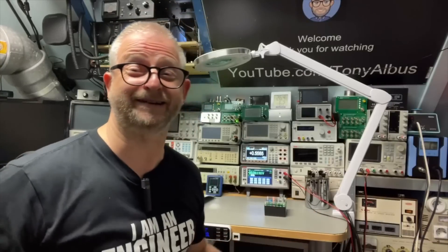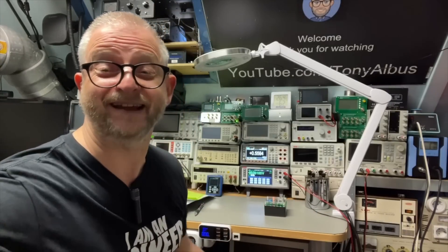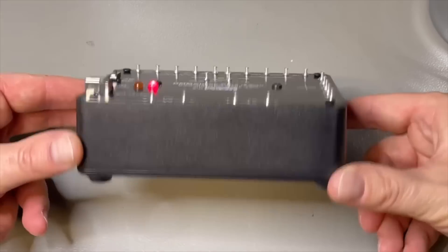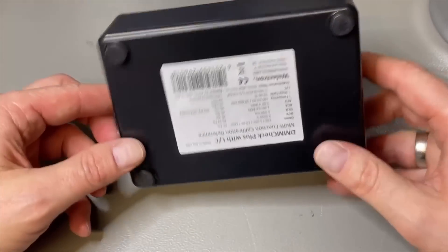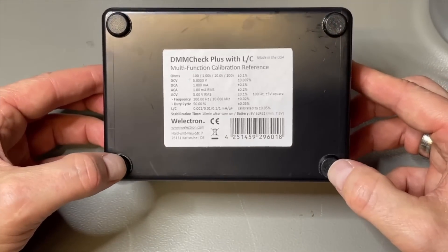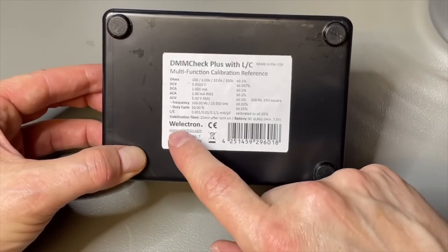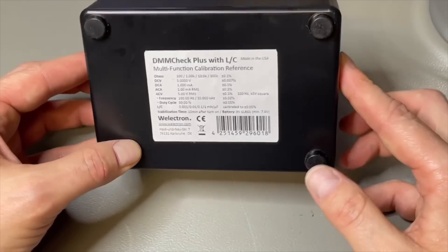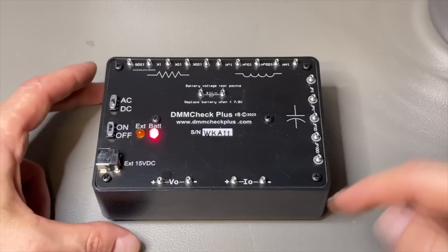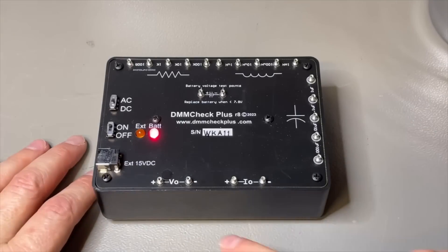So that was a quick overview of the Revision 6 — now have a look at the improvements of the Revision 8. Here it is: all in a closed box, very nice fit. You have the specifications, which are by the way the same as Revision 6. This one is from Welectron and came from Europe so shipping is a bit faster. This version has the LCR as default — it is just the version 8 and has everything already included.